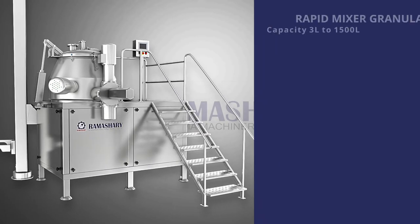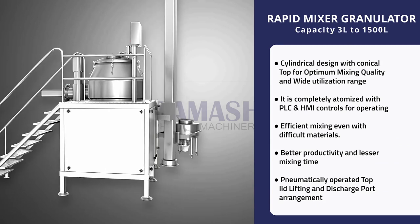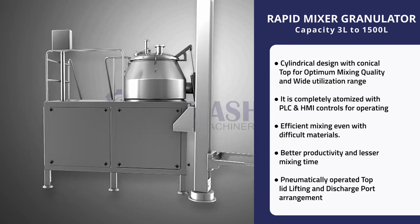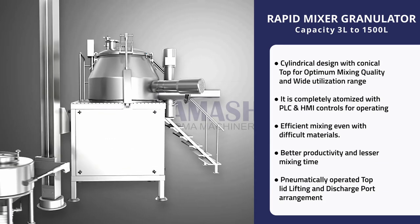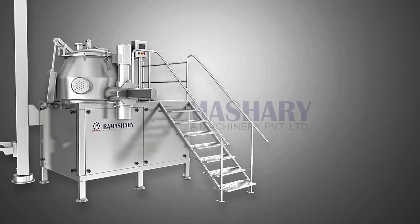Ramashray presents the Rapid Mixer Granulator, with capacity from 3 liters to 1500 liters. This granulator is specially designed for the tablet manufacturing section, having special features for homogeneous mixing and uniformity in size for finished granules.